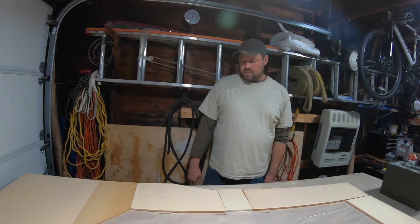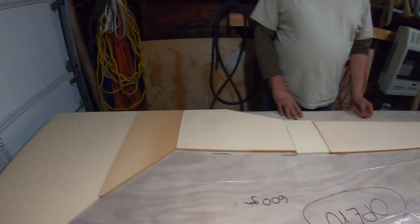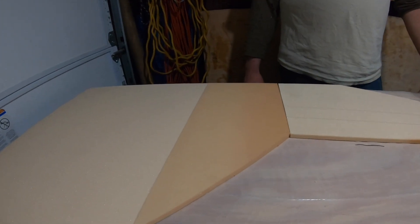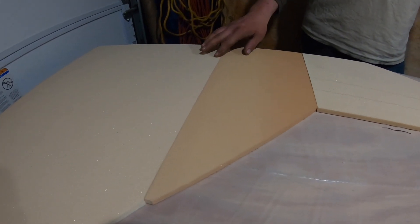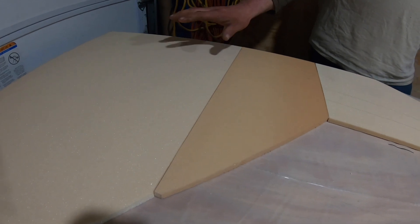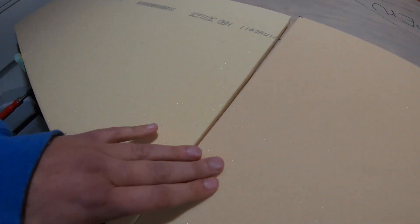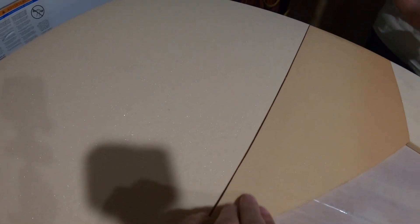If you're wondering about the color difference, it's all the same foam but one is older than the other. We've noticed the newer stuff is a little bit more porous than the older stuff. They're both porous in their own way, but the new batch — it's the same Divinacell H80 — it just feels different. It's so much smoother.